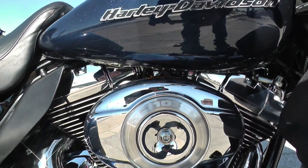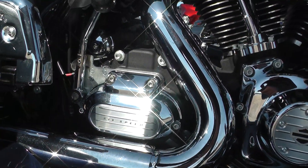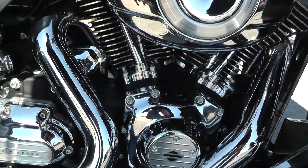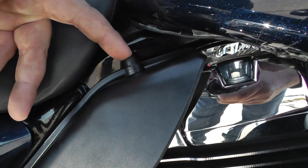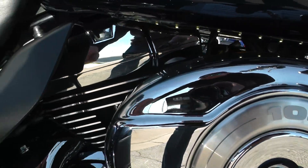It's got the big 103 cubic inch fuel-injected V-twin motor backed up by a six-speed transmission. It's also got LED accent lights kind of scattered all throughout the bike. I think this is the button for them — probably gonna be hard to see right now, it's really sunny out here.